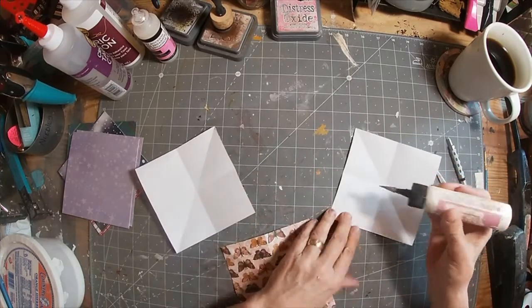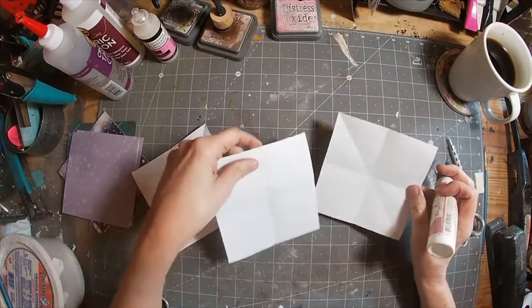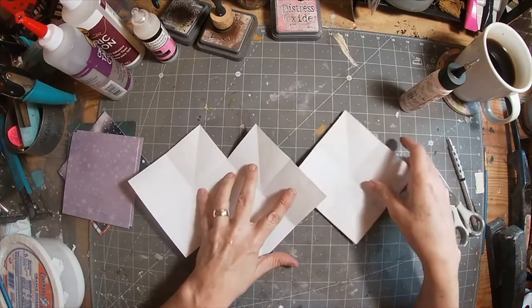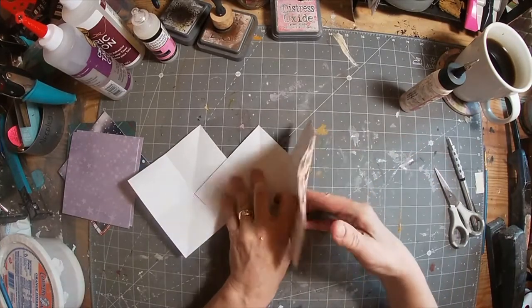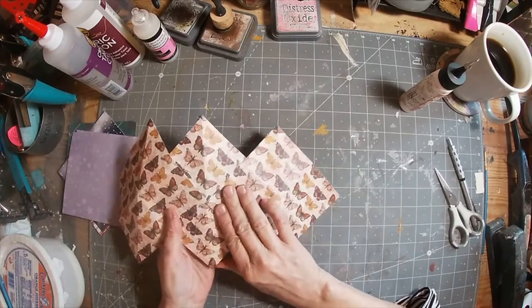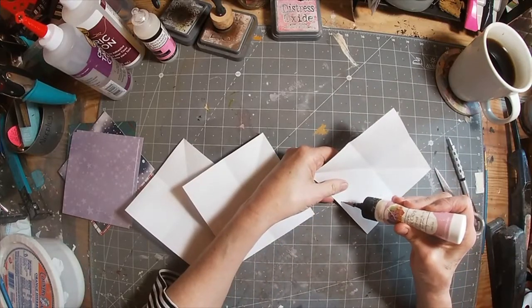We're going to start by gluing the center piece together. I'm using Art Glitter Glue for a couple of reasons: number one, it has a nice fine tip, and number two, it dries really fast, allowing us to move quickly through this project. I'm just checking to make sure my butterflies are all flying in the same direction.